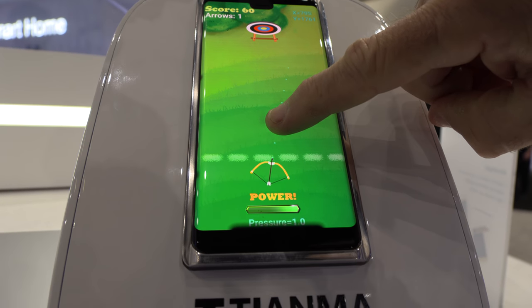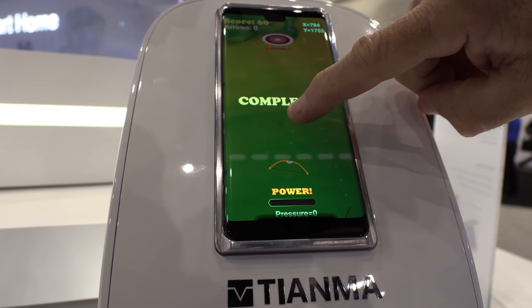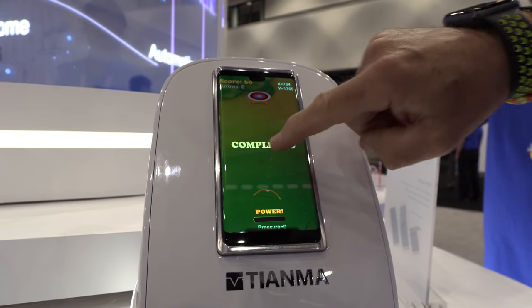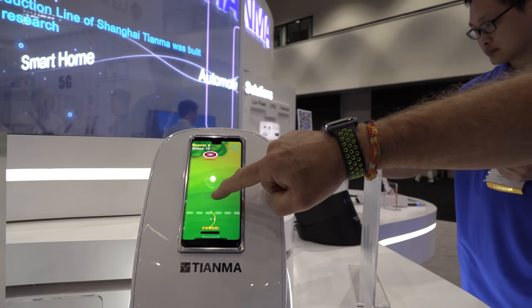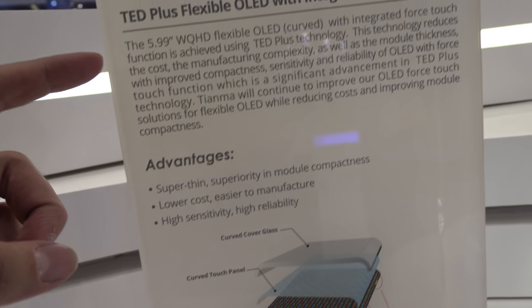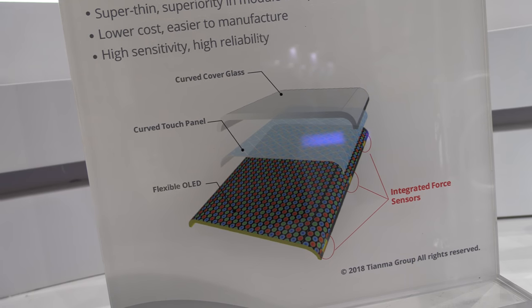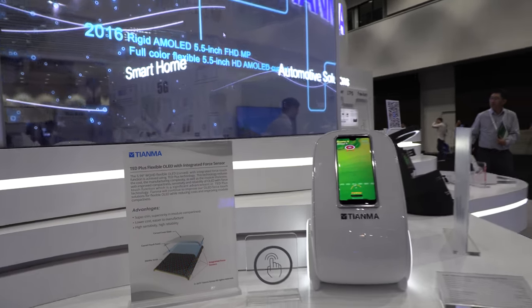This display actually has an integrated pressure sensor — you can see the pressure indication at the bottom. So it's a flexible OLED with an integrated force sensor — yeah, four sensors integrated.